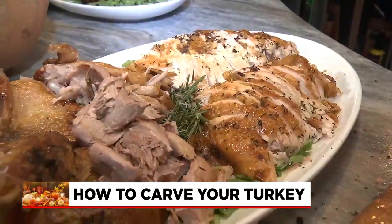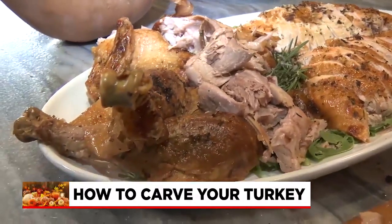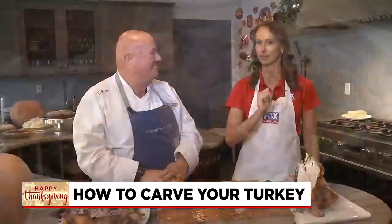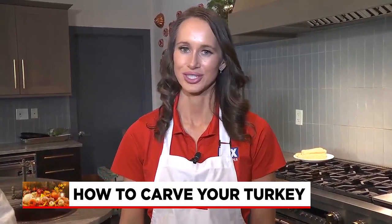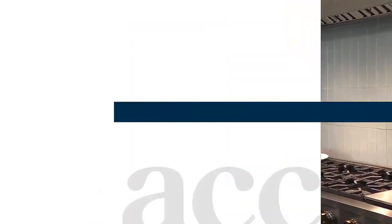We want to say thank you so much for showing us how to carve a turkey and giving us some tips to make sure that turkey is perfect for all of our guests. My pleasure. And as always, all this information is up for you on our website, foxcarolina.com. Reporting, Christy Waite, Fox Carolina News.